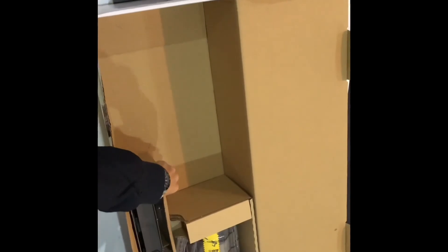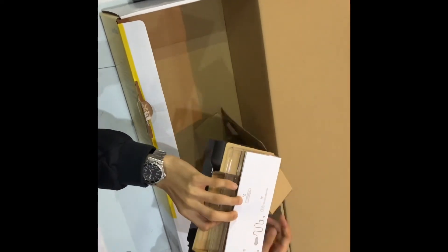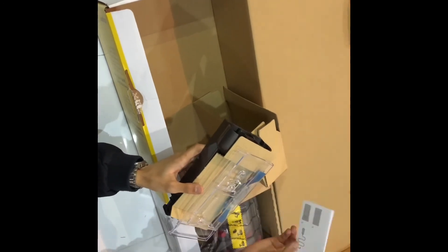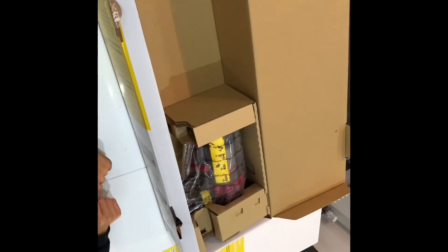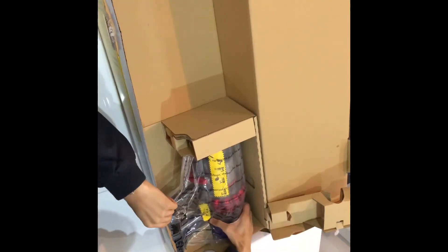We've also got the wall mount for the hoover — when you're charging it you can mount it on the wall. I'll do a separate video for the installation of that.